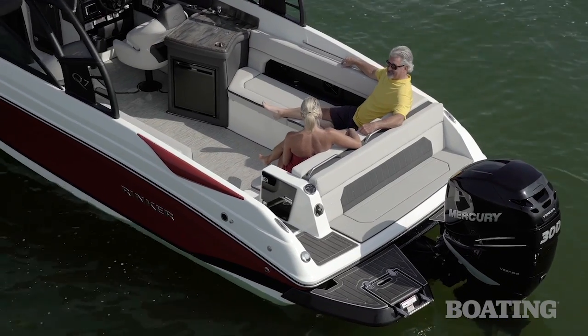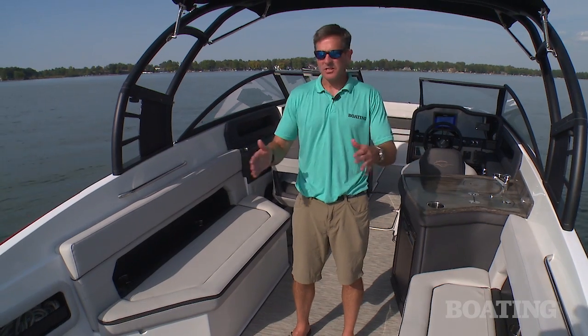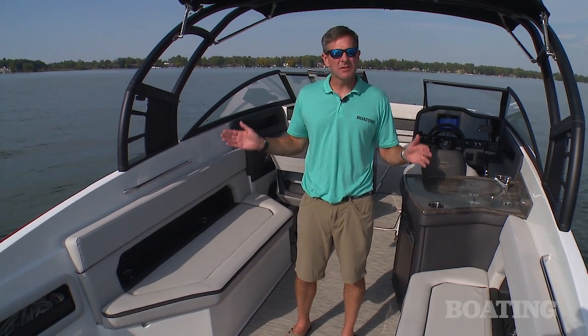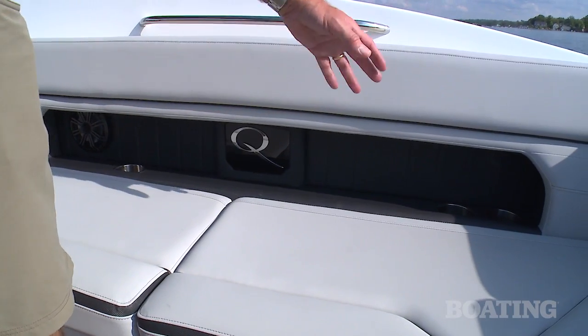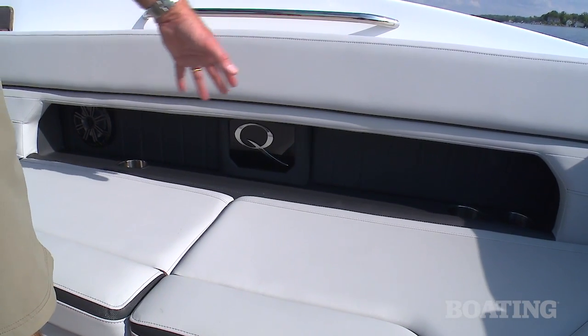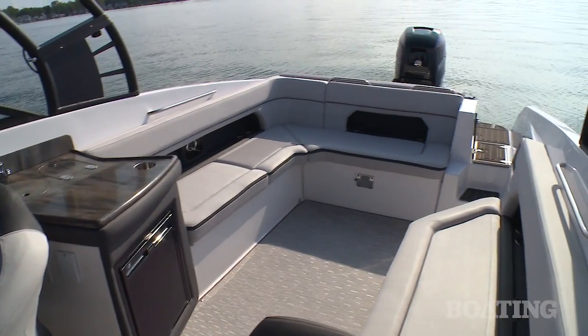Here in the main cockpit, Rinker works really hard on maximizing the interior space, and as you can see you can bring aboard a big crowd without getting overcrowded. Check out these cutaways in the backrest so you can store some gear and hold your drinks in the drink holders. It just makes the boat seem even bigger.